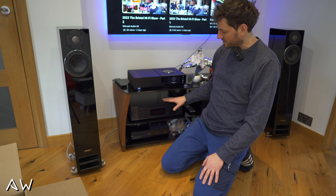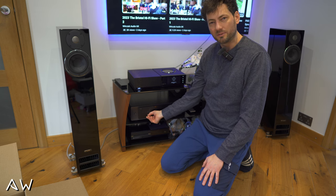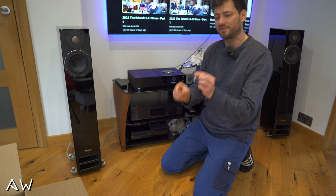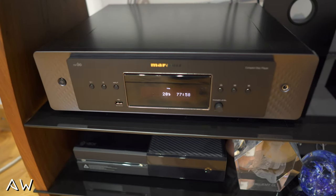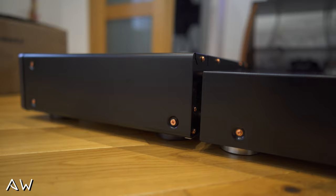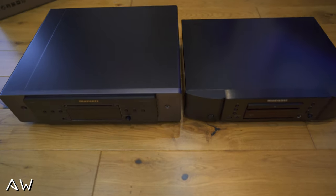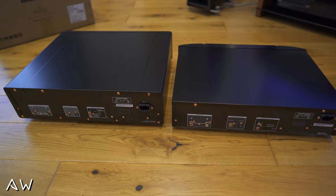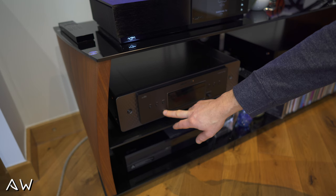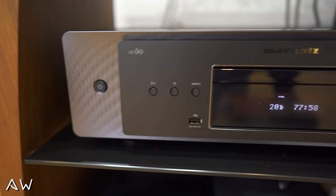Now let's talk about the CD player itself. I put my USB flash drive in here — I can pull it out, it's very tiny and small, so it's invisible when inserted. Build quality overall is much better, but don't forget this one is much bigger than the 6007 — it's higher and deeper. The width dimension is almost the same, and both have the USB slot and read the same files.